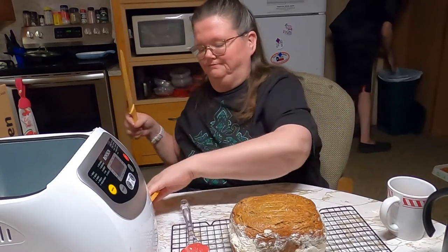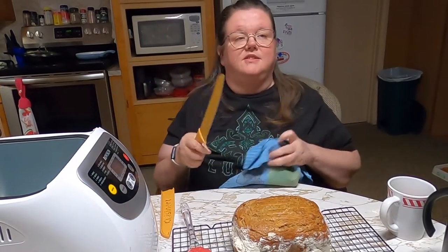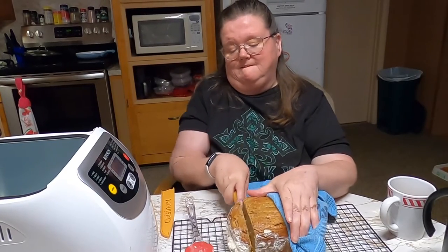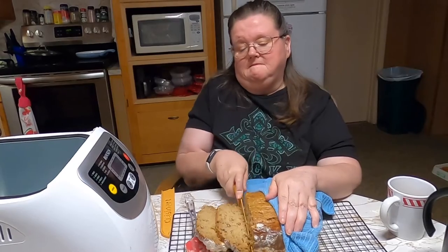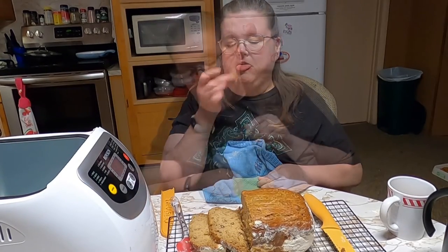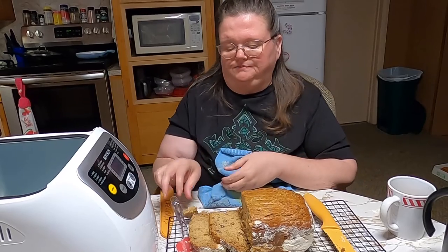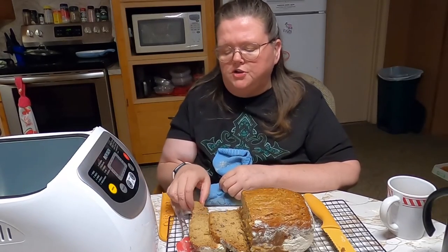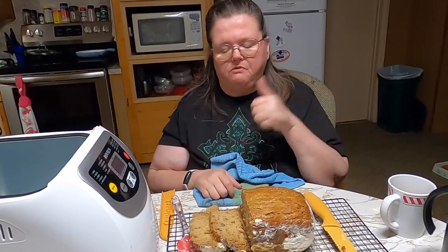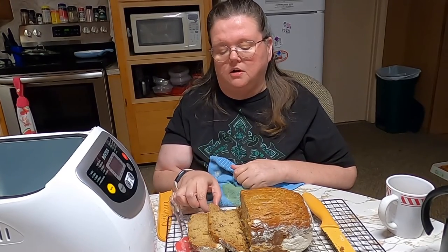We're going to cut this and try a little bite. I know you're supposed to let it cool off a little bit, but there is nothing better in this world than a warm piece of banana bread with some butter on it. The outside crust is really good. It's super moist, which I like — a moist banana bread. The flavor of it is just perfect. You couldn't ask for a better tasting banana bread.